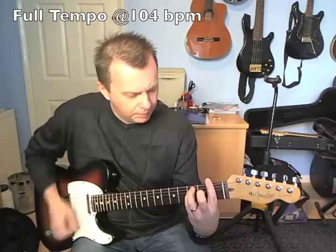Hi guys, Dave here with a new riff for you to try out. Today we're going to look at It's Only Love by Bryan Adams and Tina Turner. One of my favourite riffs. It's got some great chord voicings in it, some nice cut-offs and a little sliding lick in between. I hope you enjoy this one.